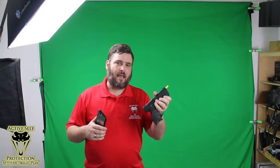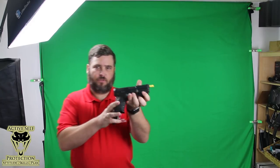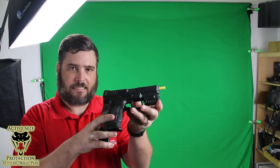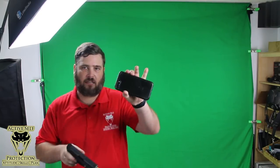Hey everybody, it's John and I have a training tool for you today that will hopefully help you in your dry fire, and I want to show it to you here. This little guy on the end of my training VP9 is the Mantis X training system. I have my cell phone in my hand because we're going to use it in just a minute and I'm going to show you how it works.